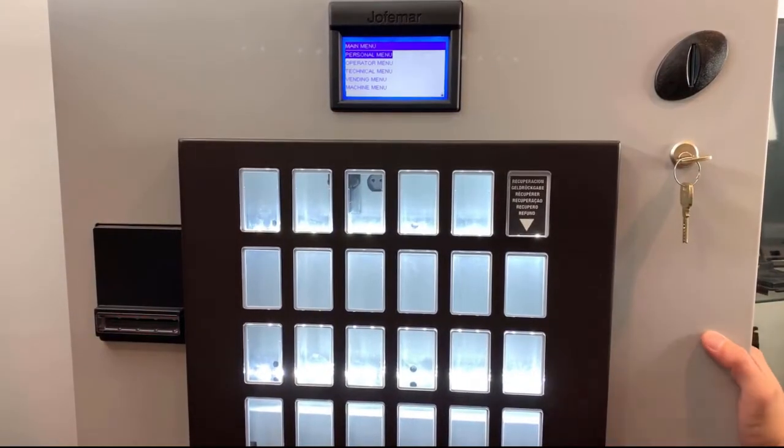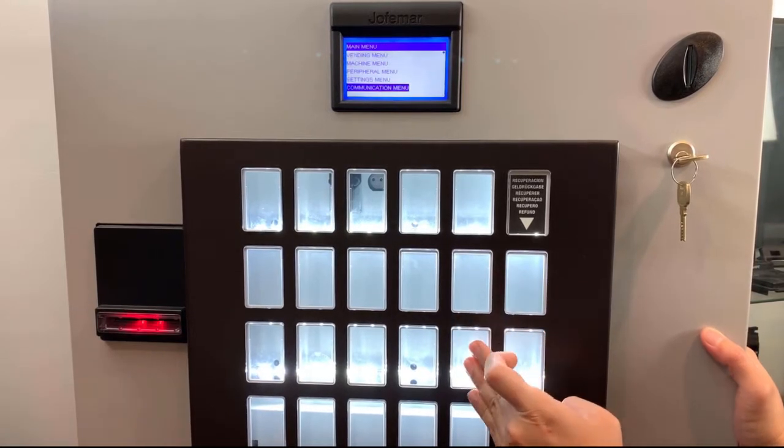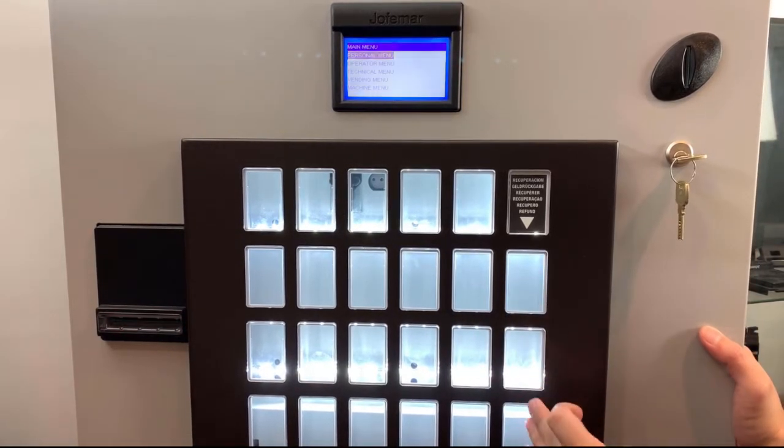Once you've accessed the programming menu, the keys work as follows: up, down, enter, exit.